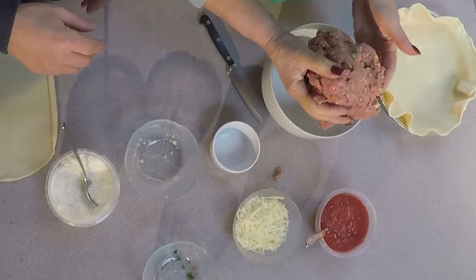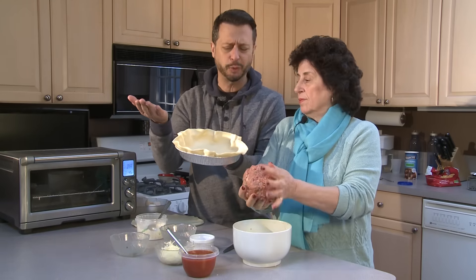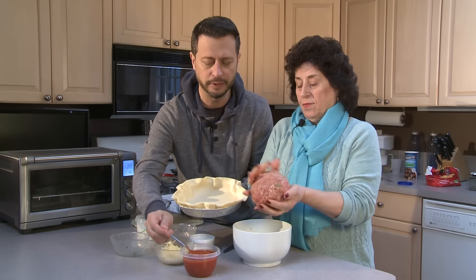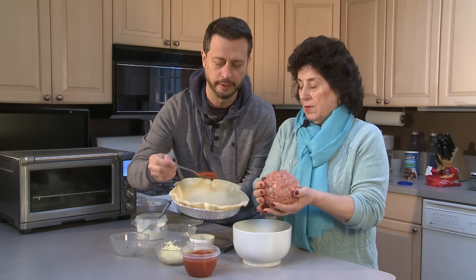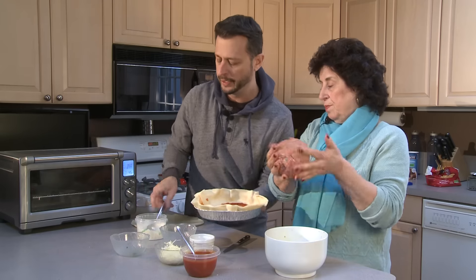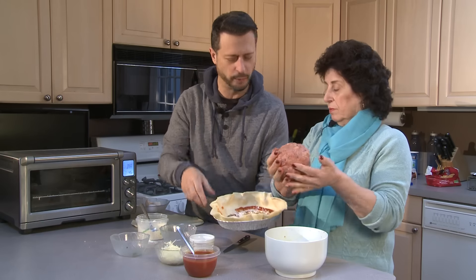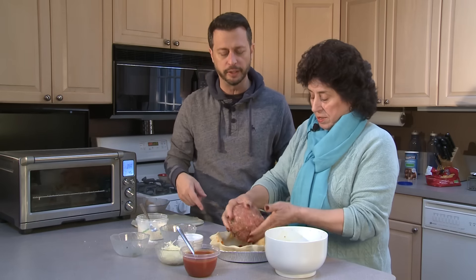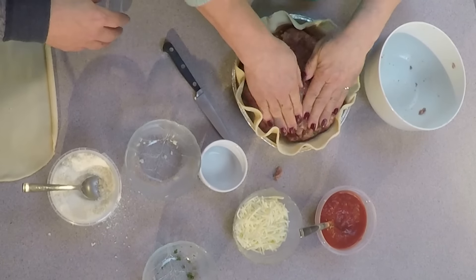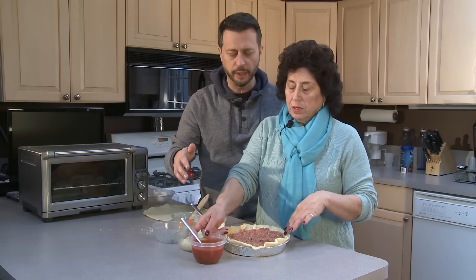Mom, can you form that into a meatball? Yes, of course. We have a pie tin from the store — you can get three for about two bucks. We're going to put two tablespoons of marinara sauce on the bottom of the tin, then sprinkle it with some grated cheese. This kind of reminds me of a lasagna. I put the giant meatball in there, then squish it down and make some holes in it so the sauce can go through and give it a nice taste.